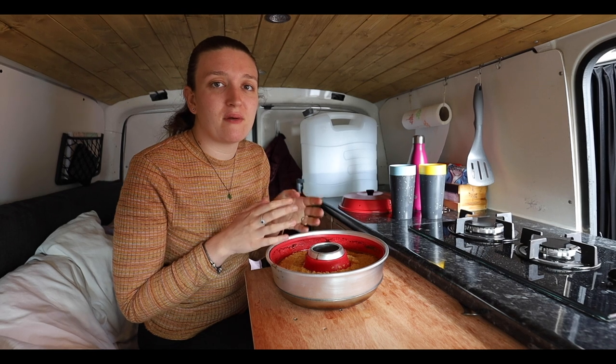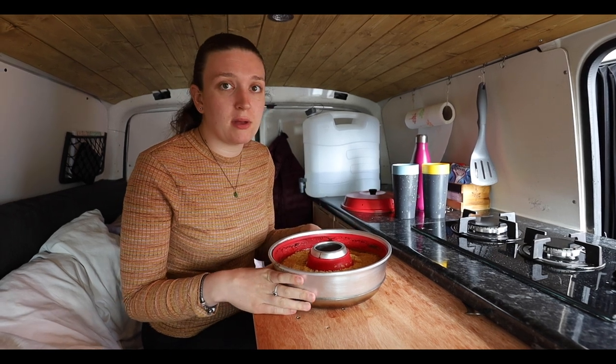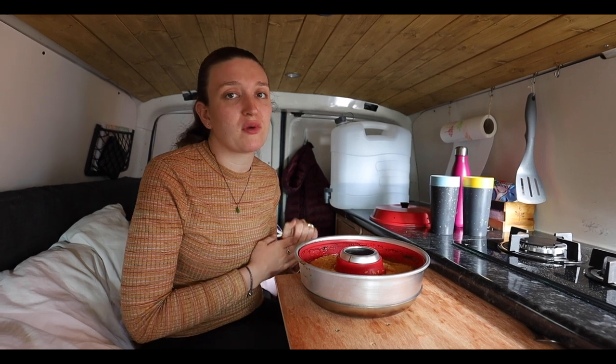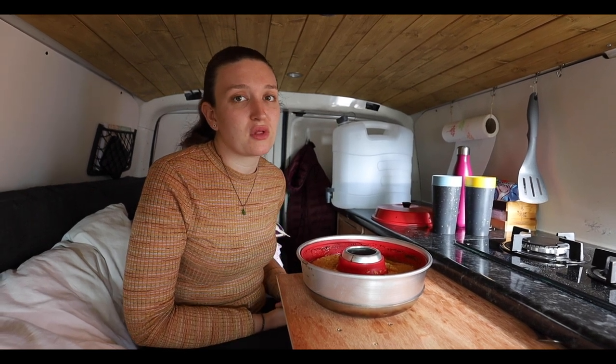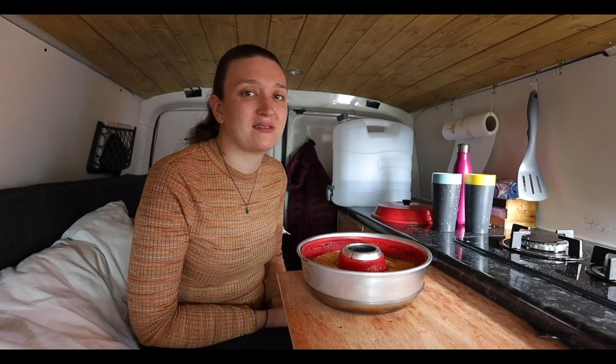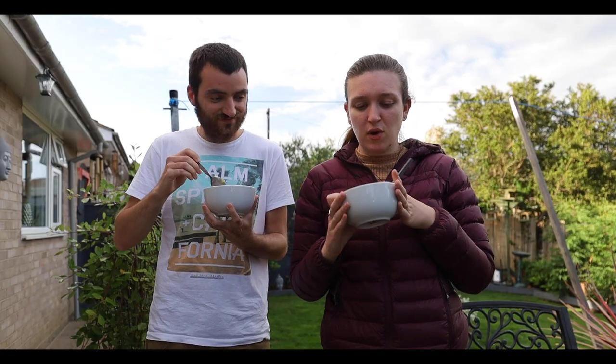While it was cooling we literally had thunderstorms — it chucked it down with rain, even though it wasn't supposed to rain today. We've been holding off going to Liam's parents, but it seems to have calmed down. It's about half five now so we're heading over there, hoping the rain holds off so we can eat it in the garden. If it rains again we'll just leave them a piece and eat ours in the van. Now it's time to test it — with some custard!